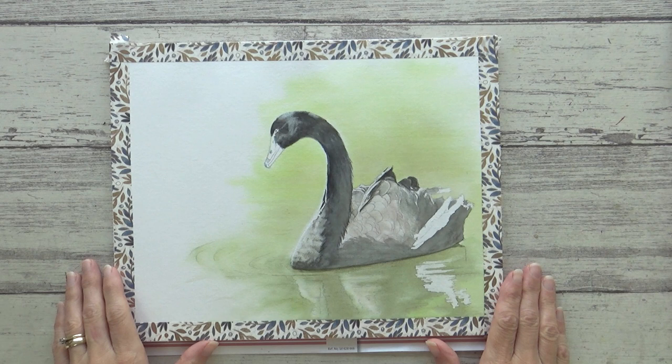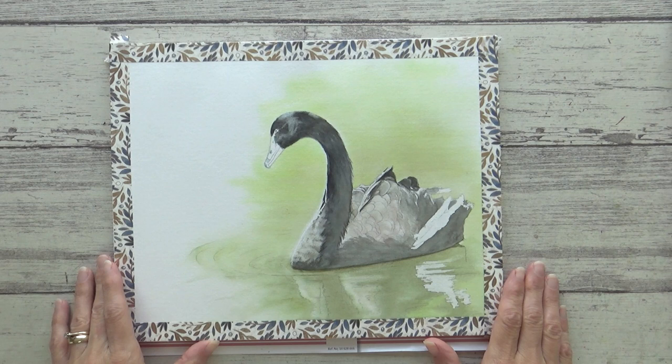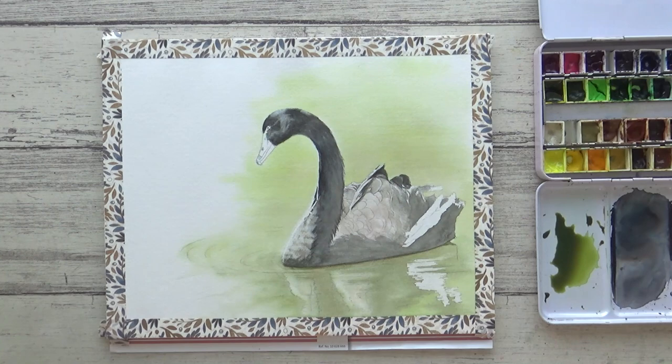Before adding more paint I like to do a quick evaluation, so do remember to take a step back now and then to reflect. All too often when we are up close to our paintings it's not easy to see what needs attention, so try stepping away and looking at it from a distance. You can also benefit from viewing your painting with fresh eyes, so take a break if you need to as well.